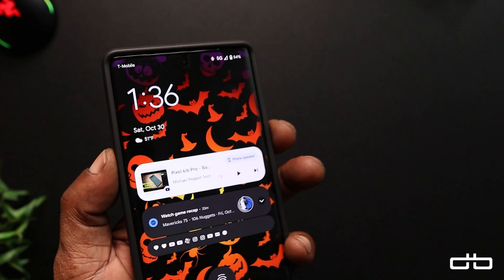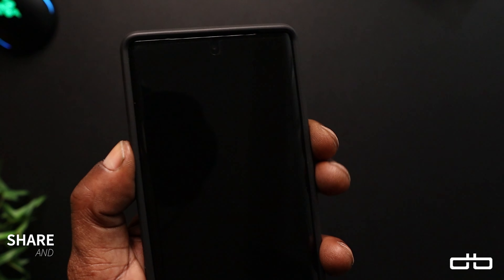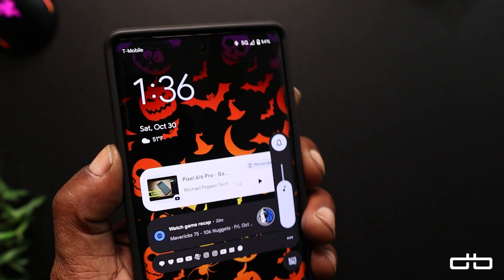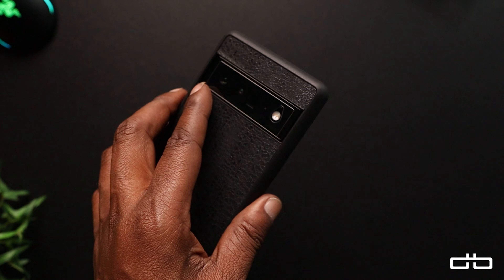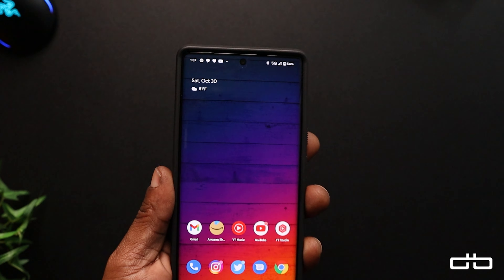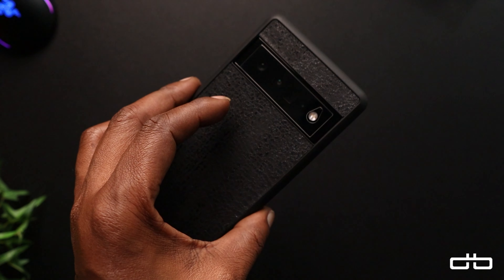Let's go over the buttons — power button is as tactile as it can ever be. Volume down — look at that. The buttons are on point with this case. Whatever material they're using, this is absolutely fantastic. Let's see if double tap still works with the case on. I have double tap set to take a screenshot — and yes, it still works.